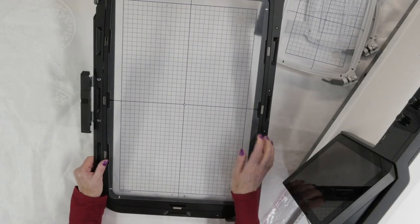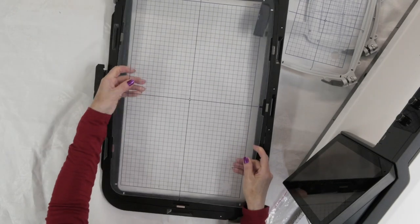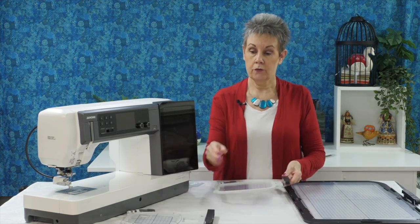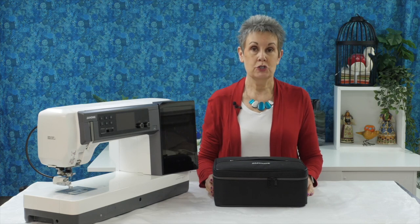The largest hoop on the market right now is the RE46D — an industry first. It is 11 by 18.1 inches, or 280 by 460 millimeters — a big, big hoop. So you've got all these wonderful hoops and the software you need to work with the embroidery module. That's the embroidery side of things, but now let's look at the accessories that come with the Janome M17.